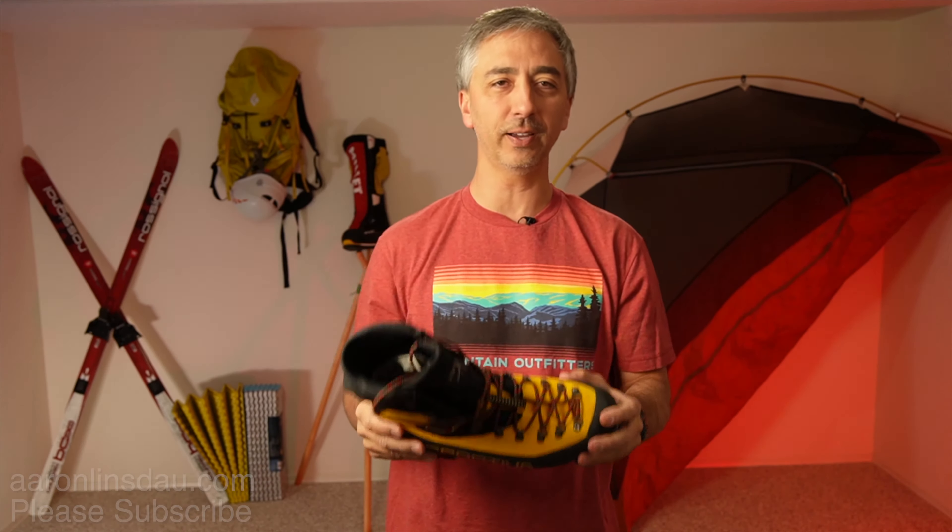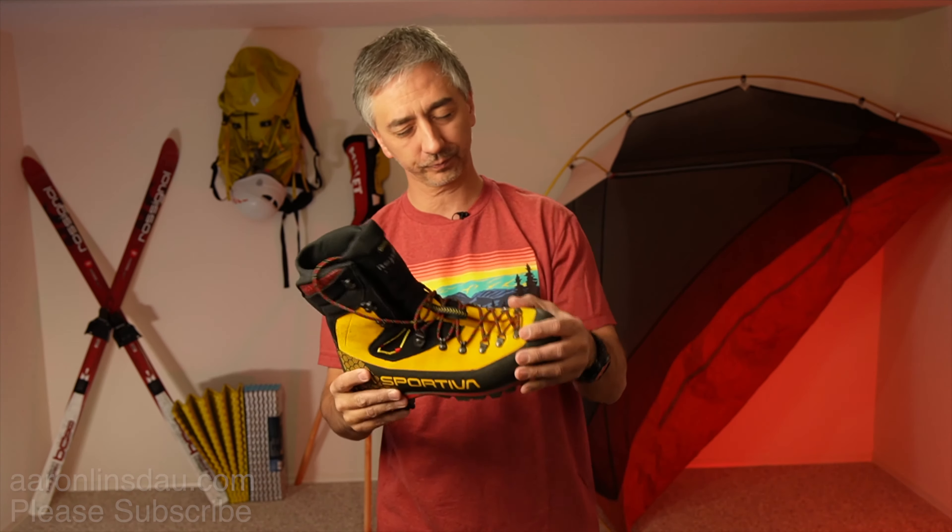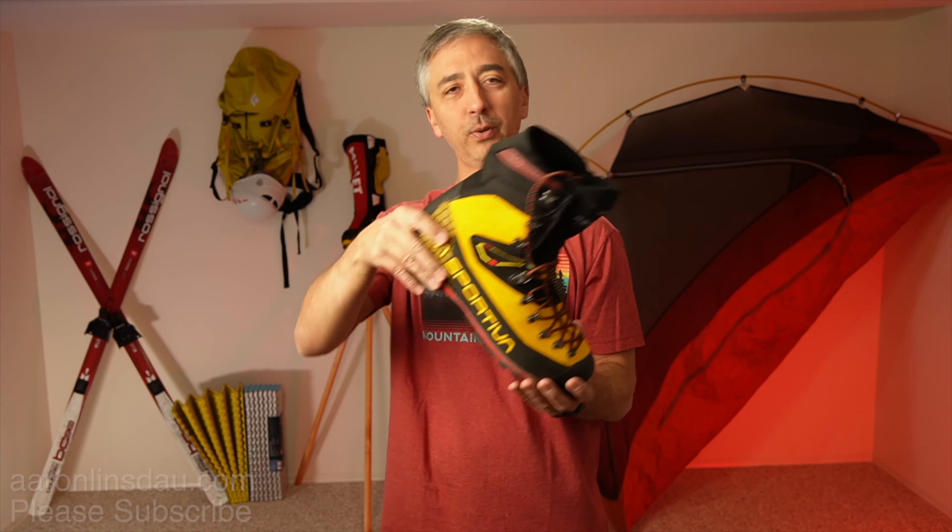Make sure to try and find women's boots. Do not just size up thinking it'll work. But at least stuff double-layer socks, like a Wrightsock and a Smartwool sock — link in the description. If you get a bigger boot and your foot is slopping around, I can guarantee you you're going to get trashed.